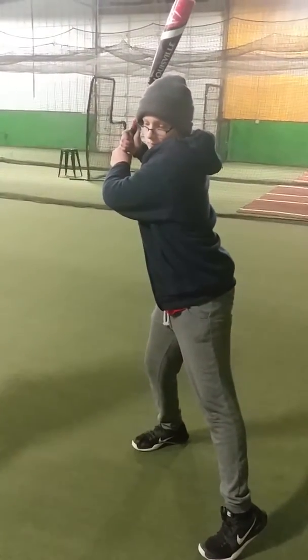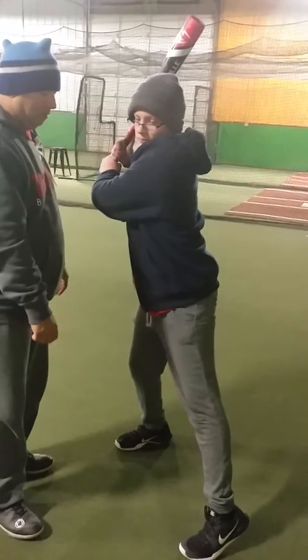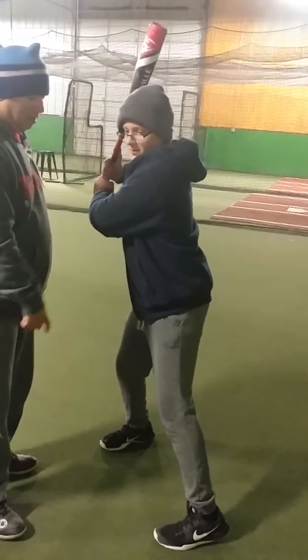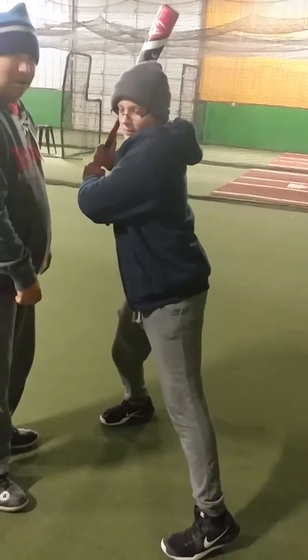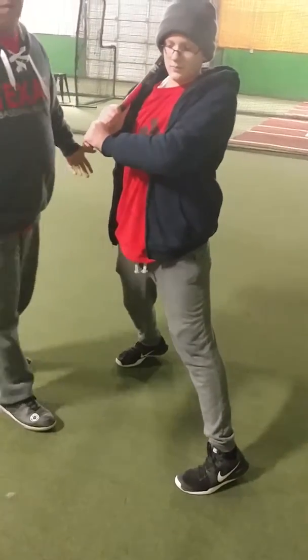So if he can practice that — what was happening in the cage was when he steps, he's way up front. When he rotates, he's off balance. He's too far apart.